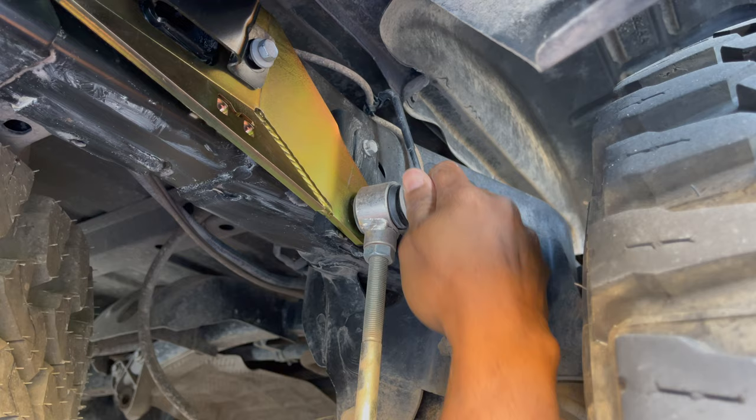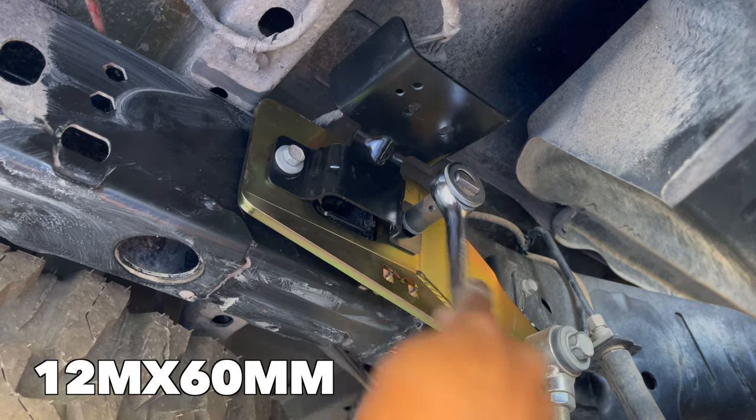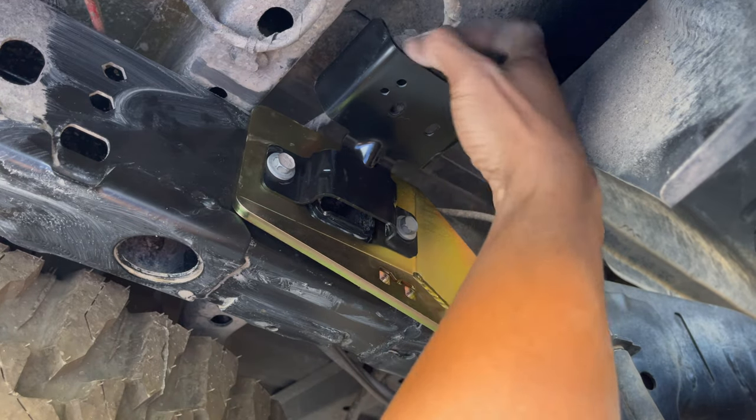Metal Cloak provided hardware but I couldn't get it to fit, so I used the factory bolts. On the other side, the factory bolt was stripped, so I purchased a 12mm x 60mm replacement bolt from Home Depot.